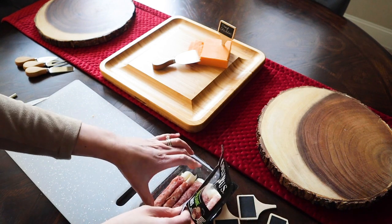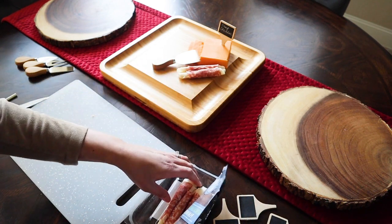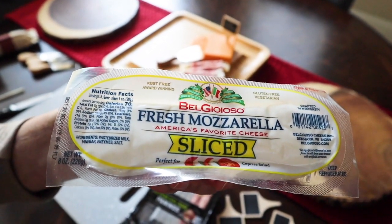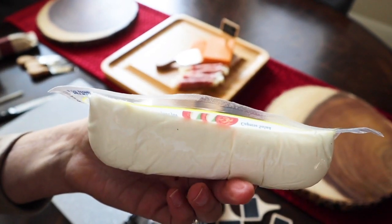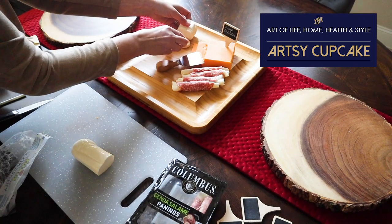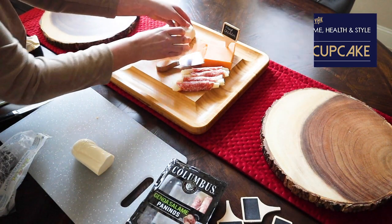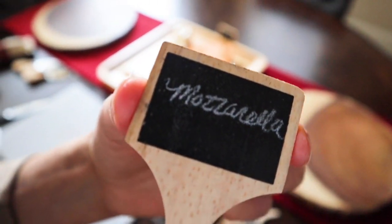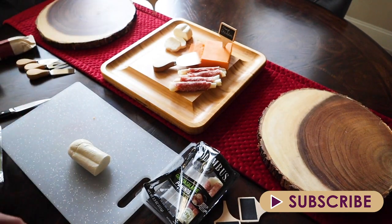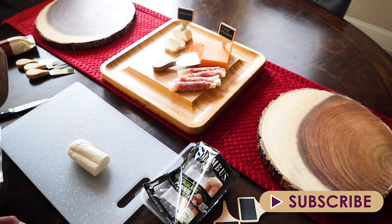If you're new here, I just want to introduce myself — I'm Maria and I'm a graphic designer, so my passion is being creative at work and at home. From cupcakes for parties to home decor and ways to get creative with your wardrobe, I love sharing easy and fun ways to make life as creative as it can be. If you like the idea of being creative every single day, please consider subscribing and hitting that bell to join in on the fun here at Artsy Cupcake.